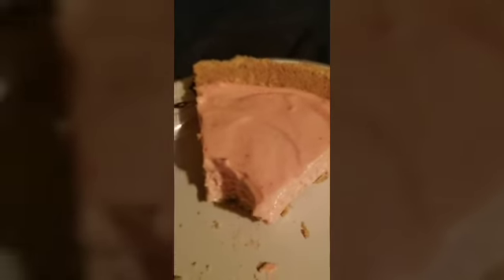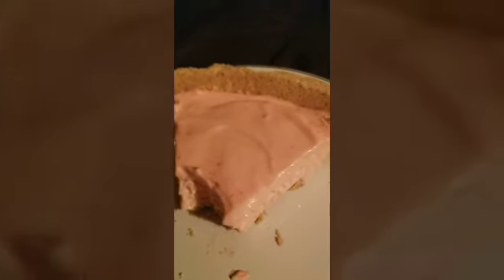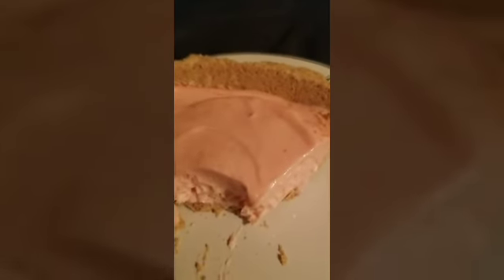Mix all the ingredients in a bowl, then put it into the pie crust. Put it in the refrigerator for a few hours and voila — this is good y'all, nice and cool.